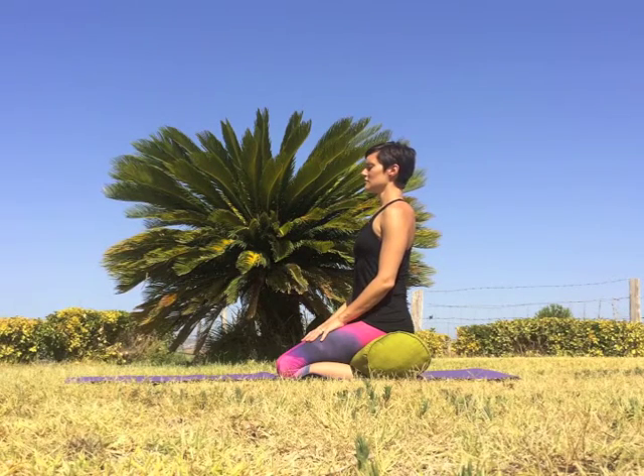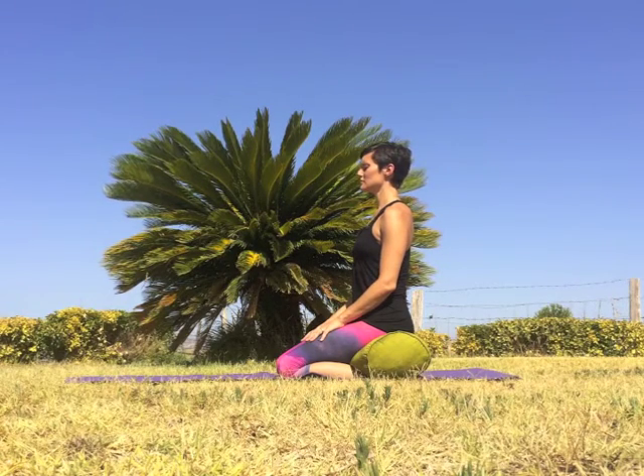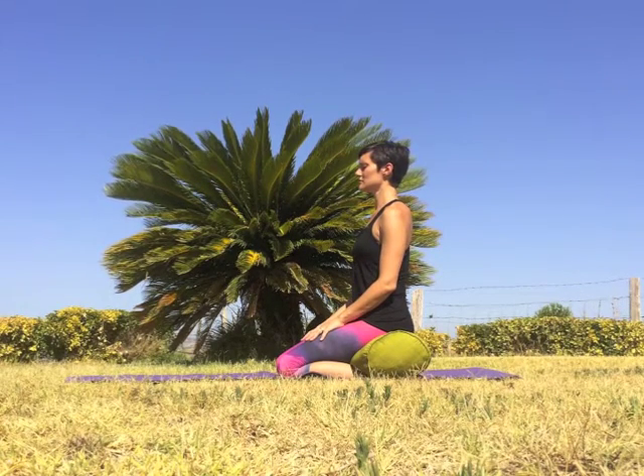Begin to deepen the breath, drawing each inhale low into the belly, then expanding the ribcage in all directions. As you exhale, soften the ribcage and draw the navel to spine, pressing out every last drop of air. Breathe in, visualizing the belly as a balloon filling up with breath. With each exhale, deflate the balloon completely. Keep breathing in and out through the nose for the remainder of the practice with a deep, full breath.